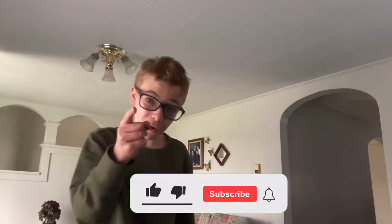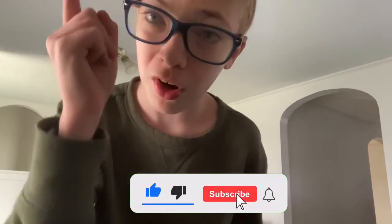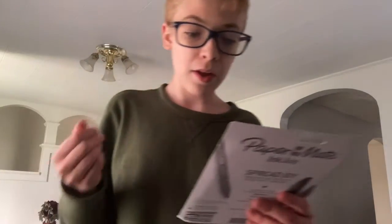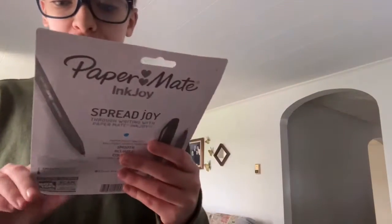Welcome back everybody to a brand new video. Today we have Paper Mate InkJoy ballpoint pens. These are ultra smooth ink and I'll show you more of it in the video.